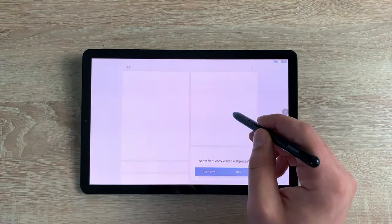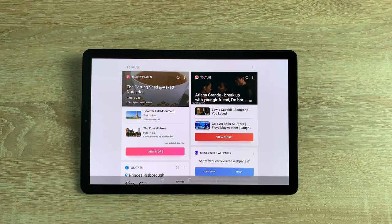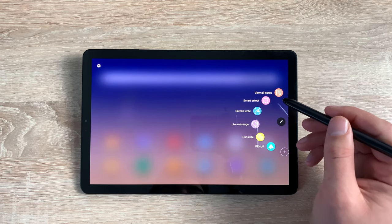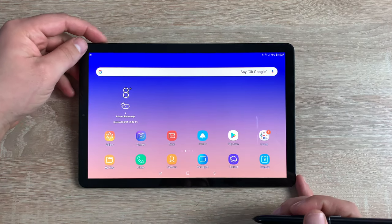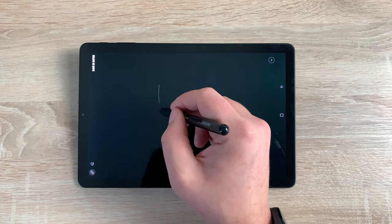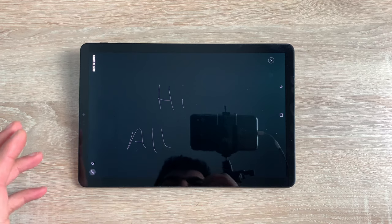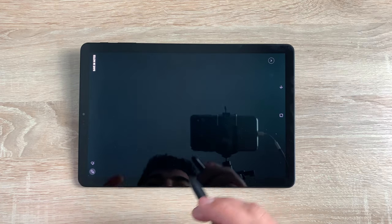You can use the S Pen to maneuver around your device very quickly. Coming over to the far left is Bixby. One feature I particularly like is Pen Up, where you can learn to draw all different things — as I showed in my basics video. You can make live messages, create notes, do a screen capture and write on it, then send it to someone. Another great feature: when the tablet is turned off, press the S Pen button and a light note will appear so you can start writing immediately.